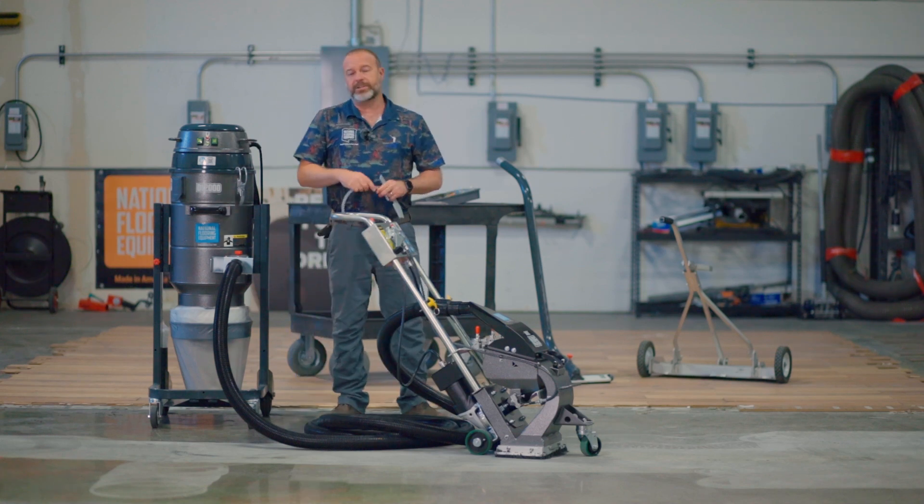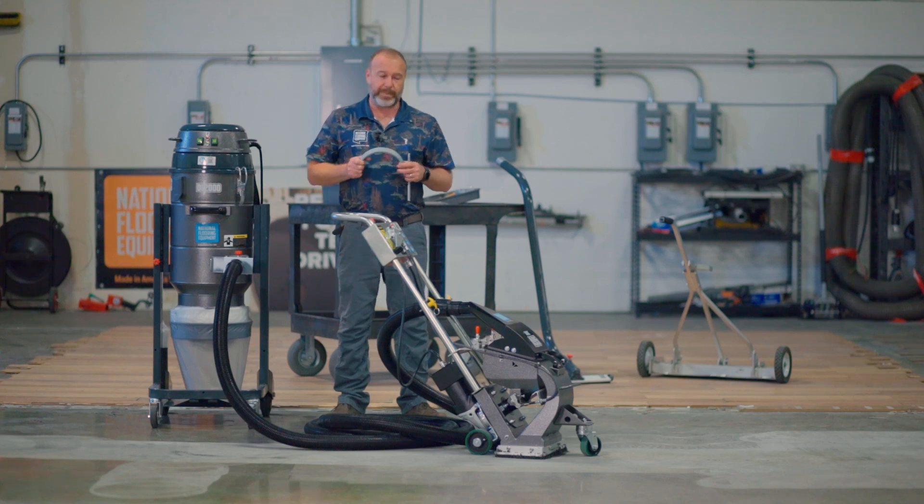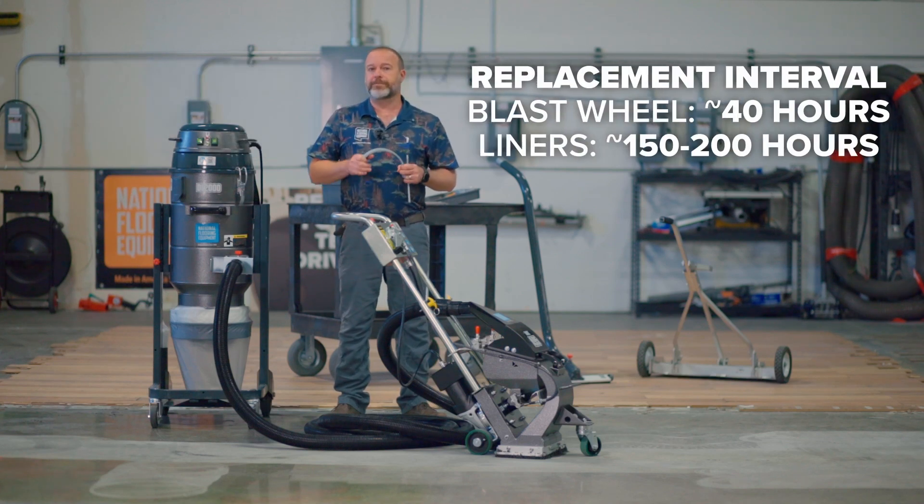Typically your liners are going to last significantly longer than your blast wheels. So you might be looking at four to five blast wheels before you're going to have to change out your liners.